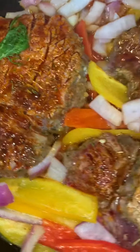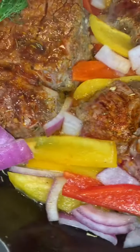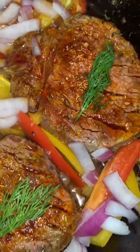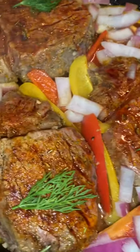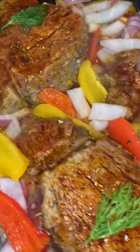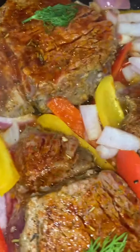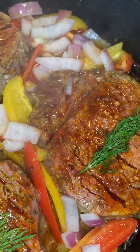We've got some beautiful filet mignon cooking and we've got some peppers and red onions. We have cooked it on the cast iron for about 3 to 3.5 minutes on each side. Now I preheat the oven to 400 and I'm going to put them in the oven for about 5 to 6 minutes. I want them not medium rare, but we don't want them well done either. So we're going to do about medium.